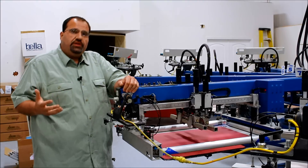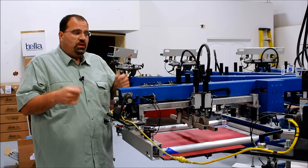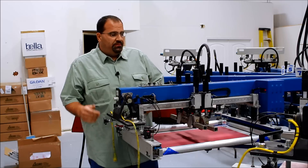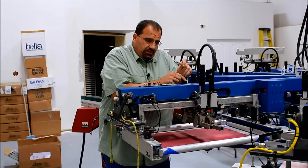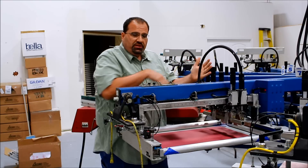Many shops are using a pre-registration system, but in this case we're going to do the old conventional way with film. You're going to raise the table and disconnect your safety cables. You'll step inside the machine. In order to see the artwork and align the screen, you'll need to push the carriage back. On these older machines they use a worm gear, so it's a little difficult to push it back — just give it steady pressure until it goes to the back.